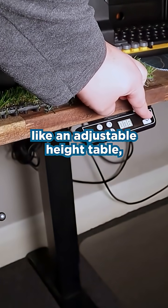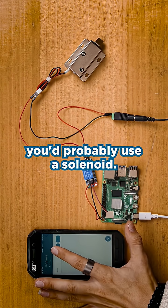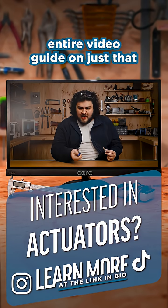So if you were making something like an adjustable height table, you'd probably go for something like a linear actuator. If you were instead making an electronic door lock, you'd probably use a solenoid. And if you want to dive deeper into other types of actuators and motors, we have an entire video guide on just that — link in bio.